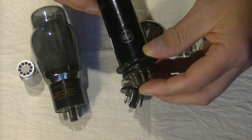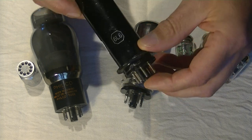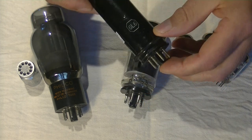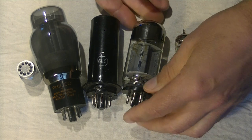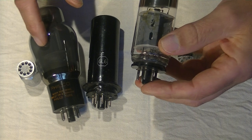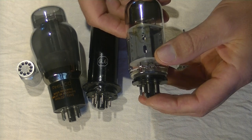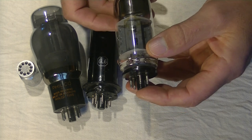I'm not going to say that metal tubes don't sound good, because I'm certain some do. I'll leave that for you to decide — you can always try one. And this is a modern Russian equivalent: a 6P3S-E.